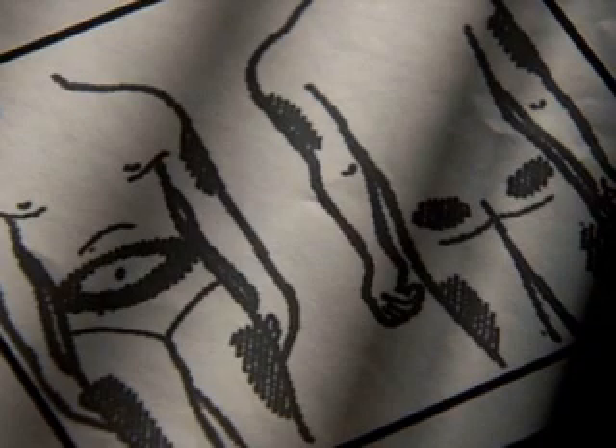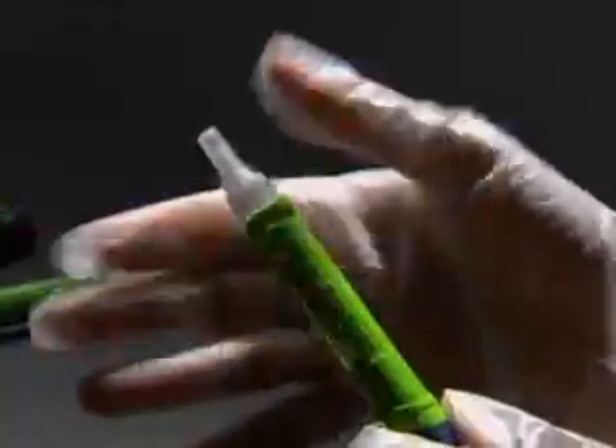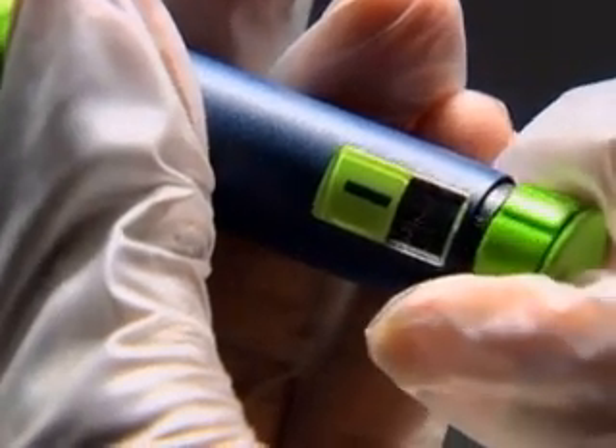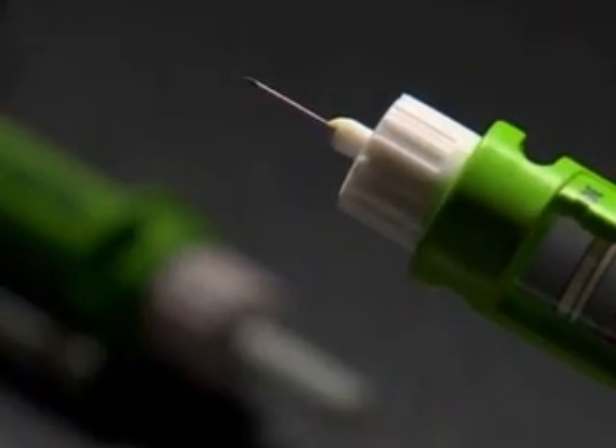The needle is separate from the pen and will need to be screwed on. Let the student choose the injection site. Make sure the injection site is clean. Screw the pen needle onto the pen. The pen has a dial that shows the number of units. You will need to dial two units on the pen in order to prime it to get the air out of the needle.